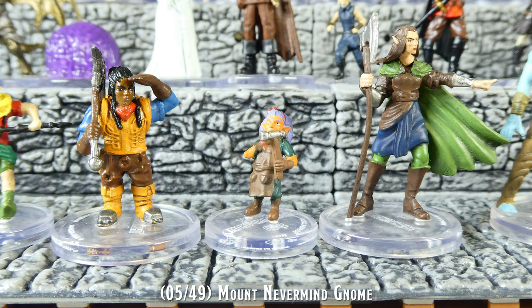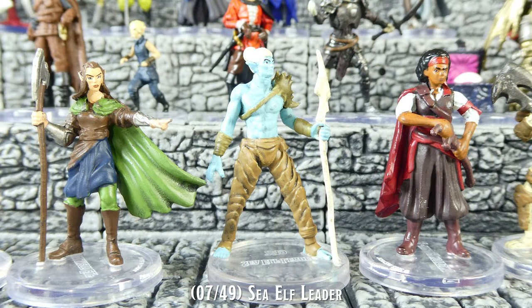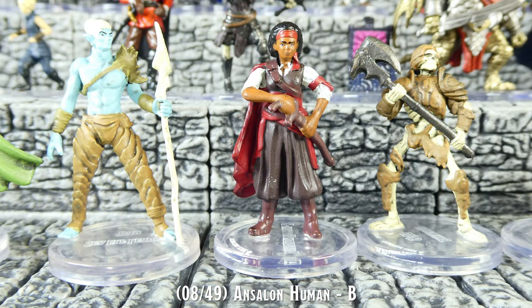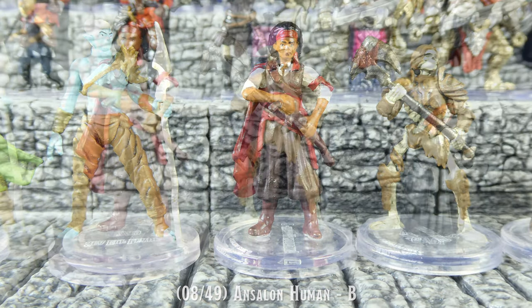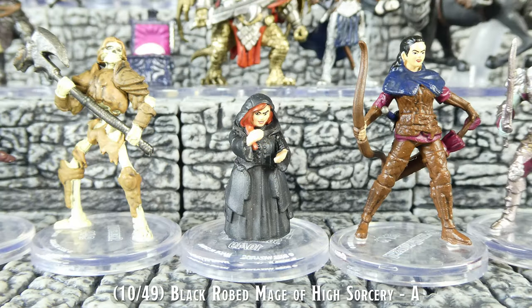This set predominantly features humanoid miniatures that are great for using as player characters and non-player characters. I know many people like to get a good variety of monsters with these sets. However, I like a good mix of both monsters and humanoids, and I quite like the balance of those mini types in this set.